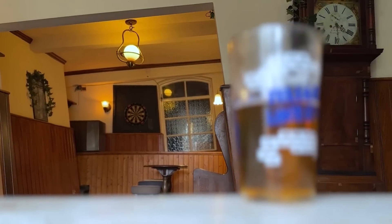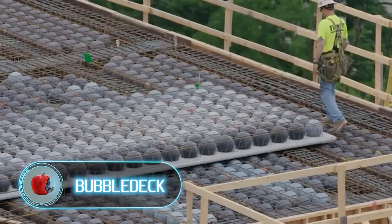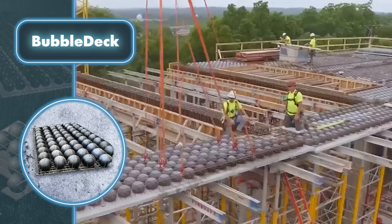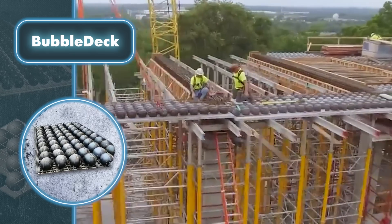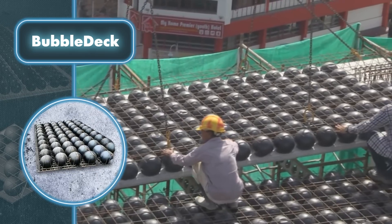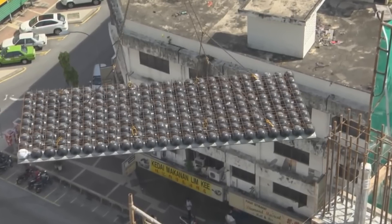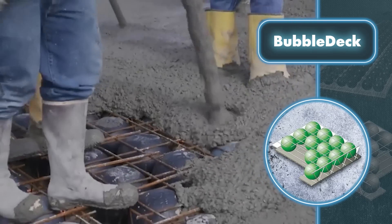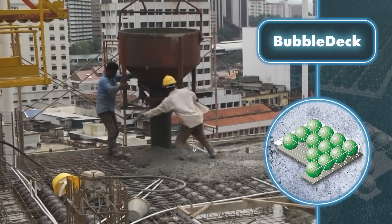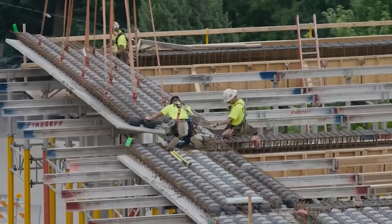Bubble Deck: this is a flat slab that incorporates plastic balls, which allows you to almost completely eliminate concrete from the middle of the slab. This does not affect structural performance but significantly reduces the weight of the structure. This type of construction requires three components: concrete, reinforcing bars, and hollow balls. The balls are made of non-porous high-density polypropylene materials that don't react chemically with the concrete or rebar. Self-compacting concrete is essential here, as it effortlessly flows around reinforcement accumulations in tight spaces while also facilitating air circulation and resisting segregation.